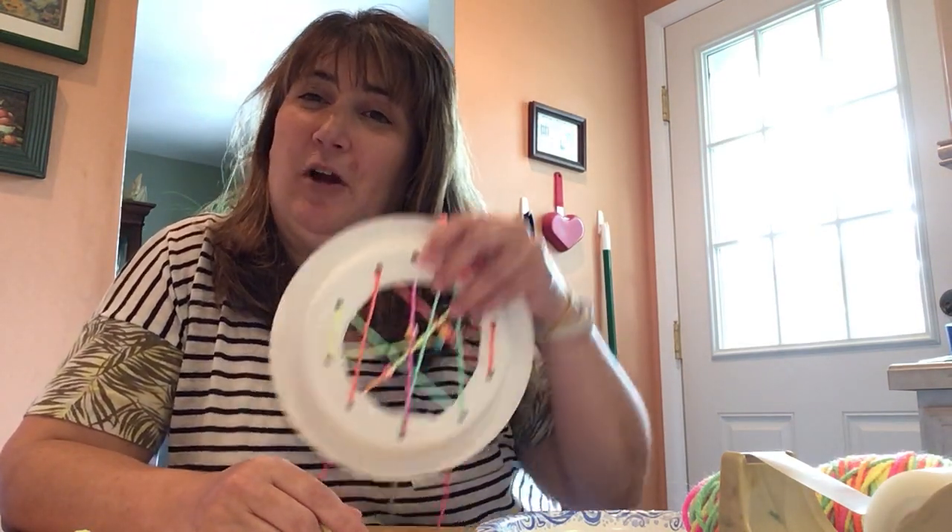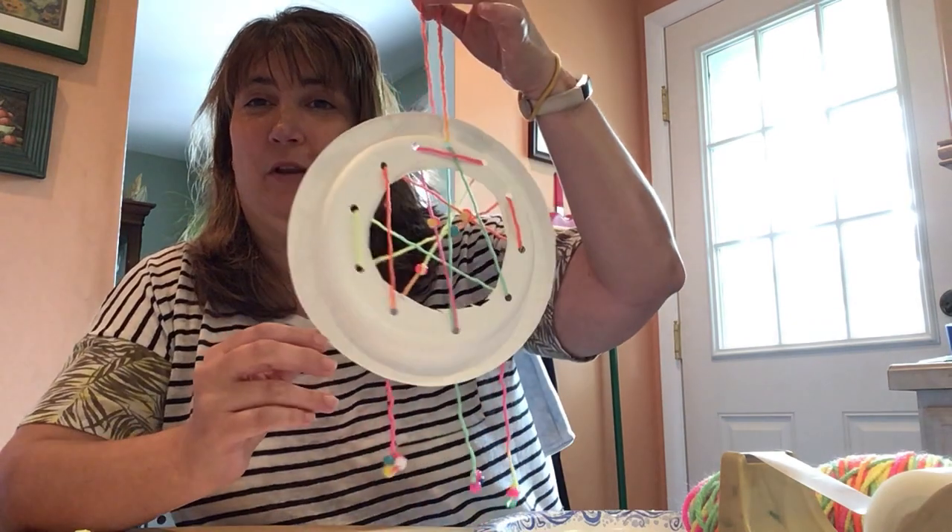Hi friends! It's Ms. Pam from Lawrence Branch. I'm here today to show you how to make this really pretty dream catcher.